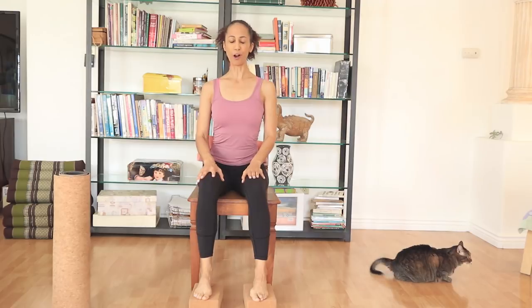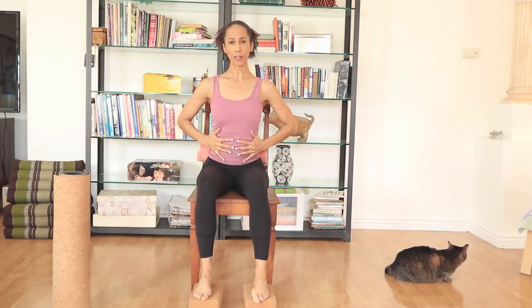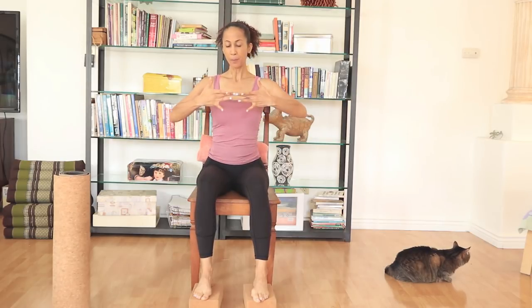Let's start by sitting up tall. Imagine you have a string pulling your spine up towards the ceiling, and squeeze your shoulder blades closer together. We're going to start with several deep, slow breaths. Place your hands on your belly, middle fingers touching. Let's take a deep breath in through the nose, and out through the nose.